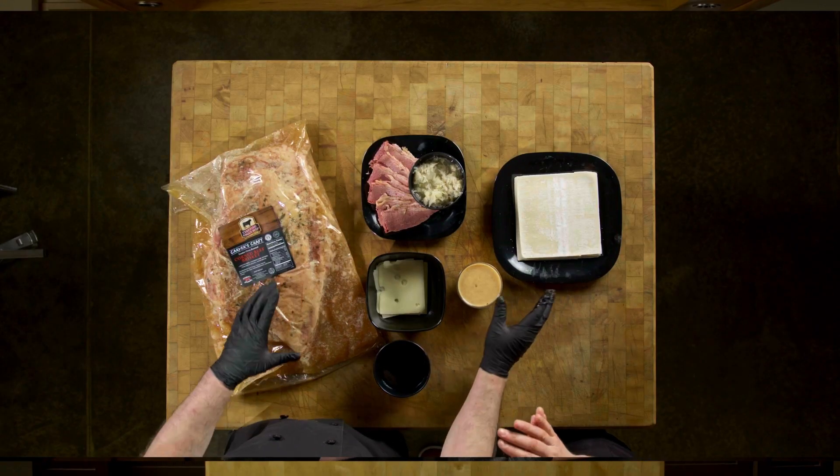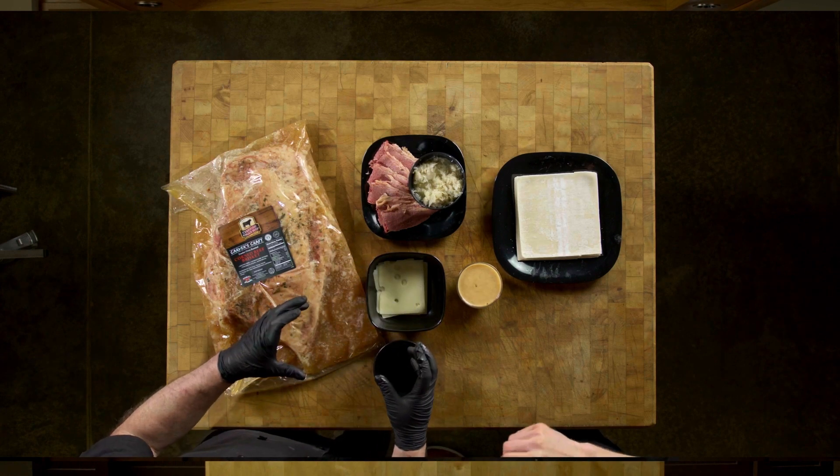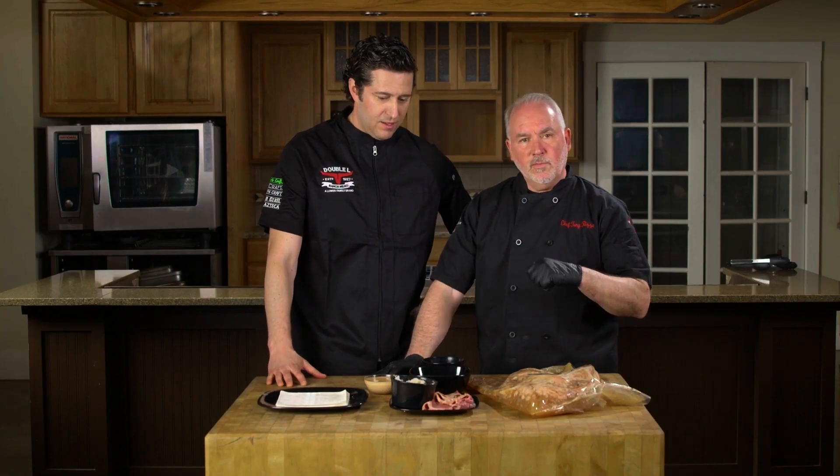We have our wonton wrappers, the shaved brisket itself, a little fresh sauerkraut, some Swiss cheese, and a little thousand Russian dressing with some hot honey sriracha folded in to give it a little extra heat at the end.